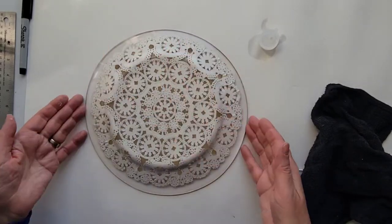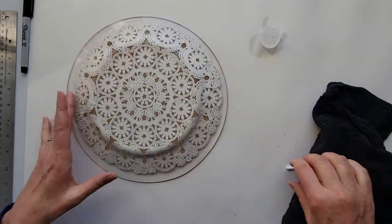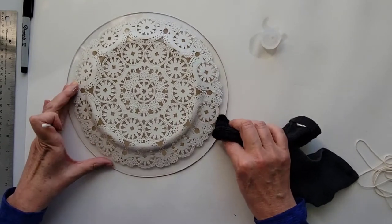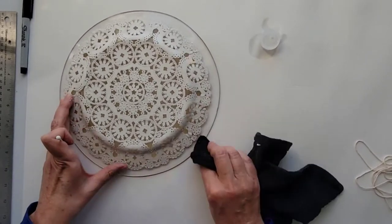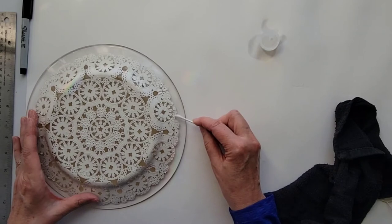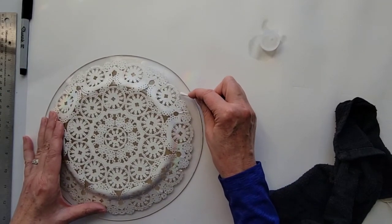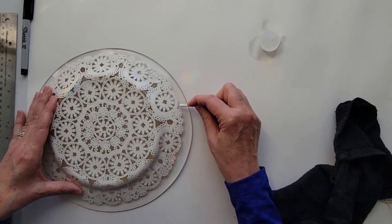Our doily plate is dry and looks really good. We're going to clean up some more of this glue on the outer edges. I've got a little capful of rubbing alcohol and my rag — just go around again and rub off any glue sticking to the plate. Then I'm going to use a q-tip to get any last bits of glue sticking out on the edge, just so it looks nice from above.